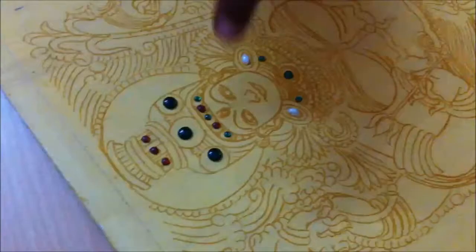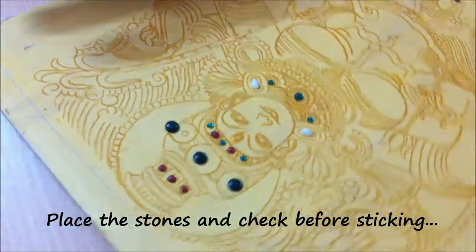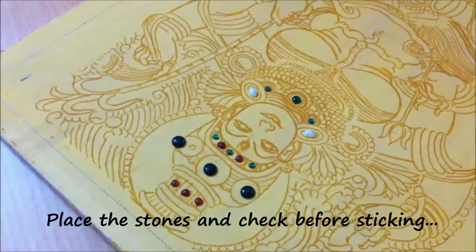For this painting, I have selected the stones and placed them over the wood — I have not stuck them yet. You just select them and place them over the wood so that you can quickly stick them.